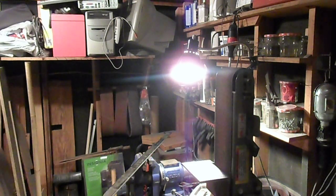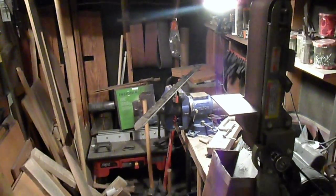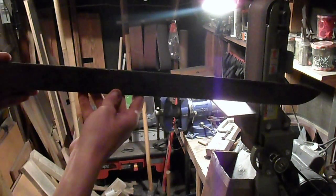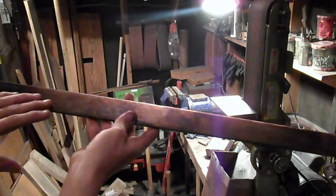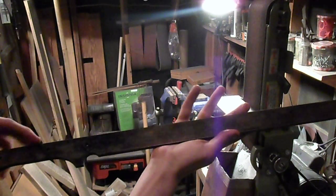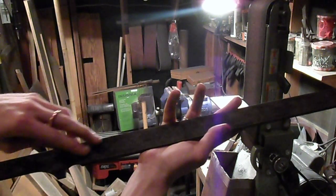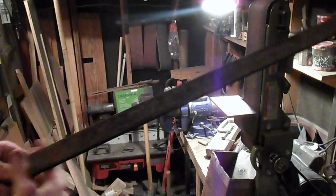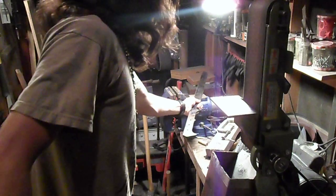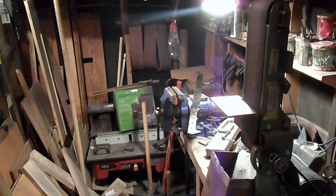I tempered it to a pretty much brownish color all the way across, but it got a little bit hotter on this portion here, so it turned a darker kind of purplish through into blue. I was looking for kind of a brown across the board, but yeah, that's more or less a success.